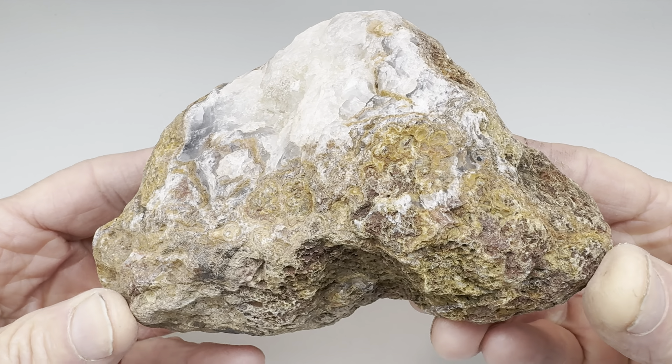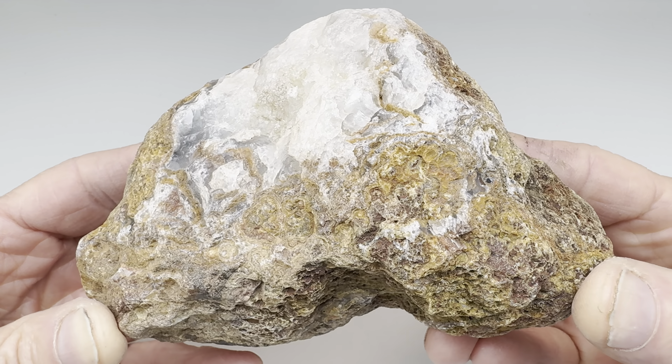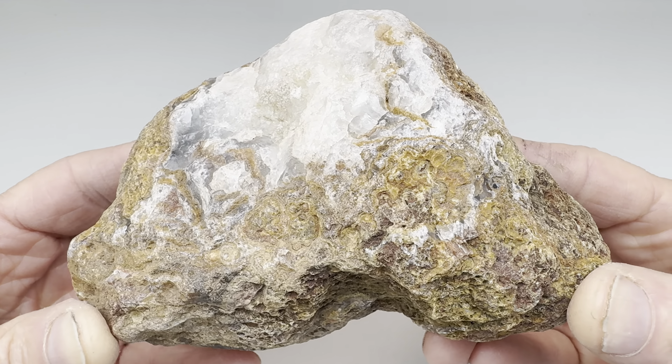Hello again, agate lovers. Check this out. I found this rock along Calamity Creek at the South Larimore Ranch, which is south of Alpine, Texas — way out there in West Texas, where all the good rocks are.